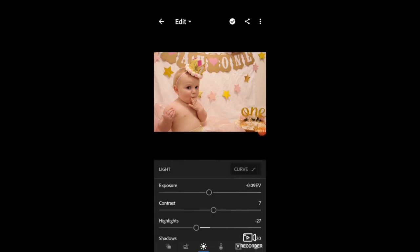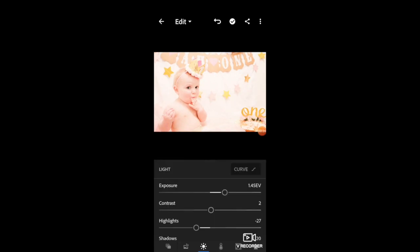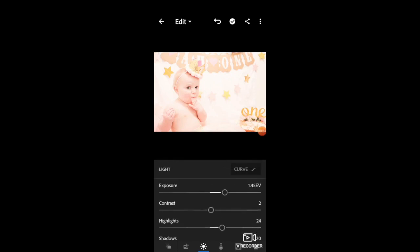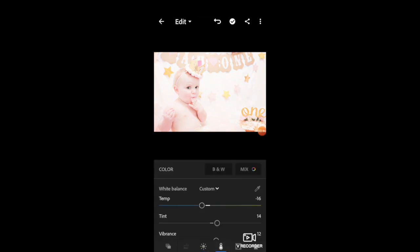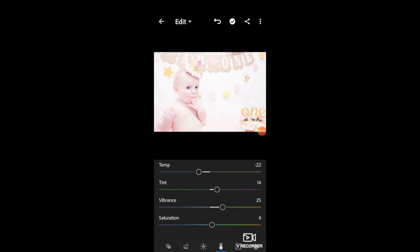I'll scroll along the bottom, go to the light tab, then exposure, and brighten that up a bit to make it a lot brighter. Then I'll adjust the highlights as well, just to put that up a little bit. Then I go down to where the blacks is and take that off so it's not as harsh. Once I'm happy I go to the temperature bit under colour and move the temperature down a little so it's not too yellowy, then put the vibrance up very slightly.